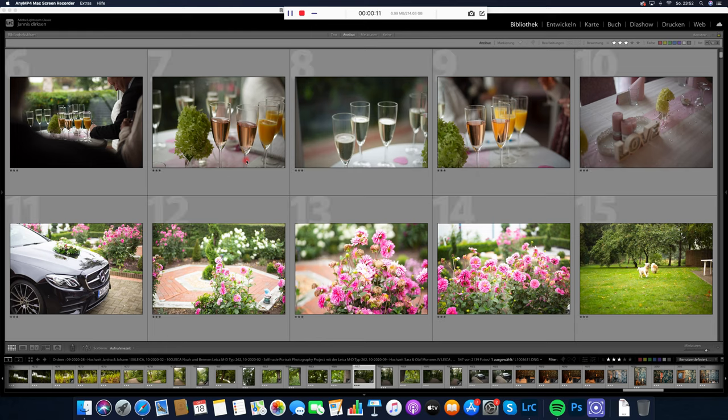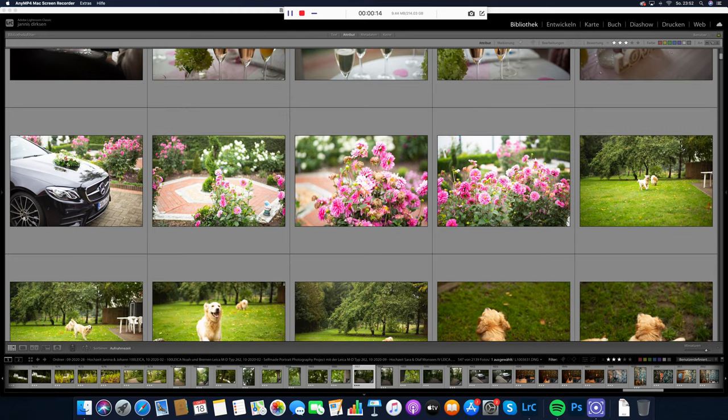Welcome to Daxxon Photography. In this video we will take a look at files from the camera the Leica MD Type 262.